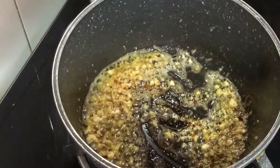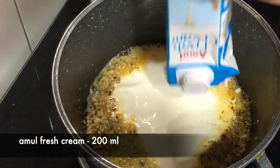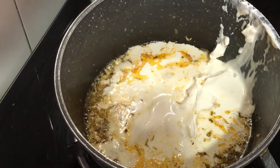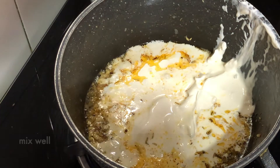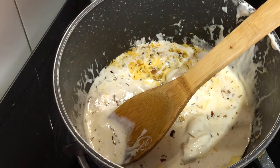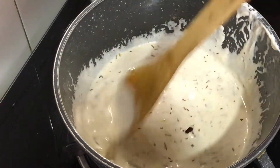Then I will add fresh cream — Amul, 200 ml. We don't use fancy cream here, just normal Amul cream. Mix it once again and mix it well. After mixing, the butter and all the seasonings are combined.